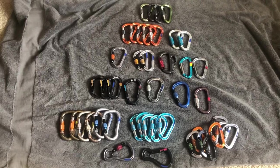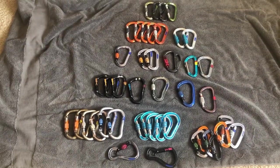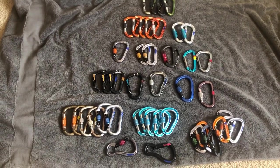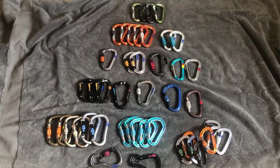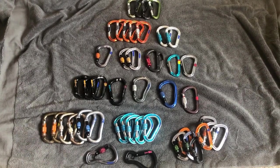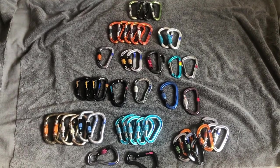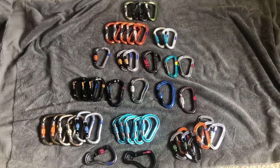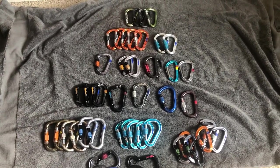It's partly a budget and time thing. That same comment also mentioned locking carabiners, so I thought — I've used enough lockers that I can make a video comparing which ones I like in which situations, as well as a few specialty lockers I have.